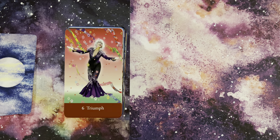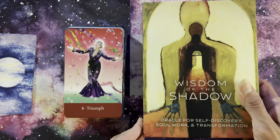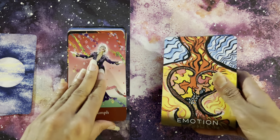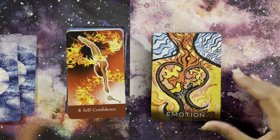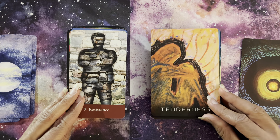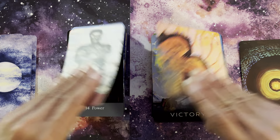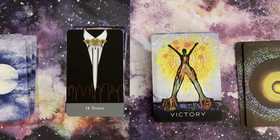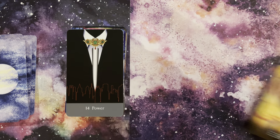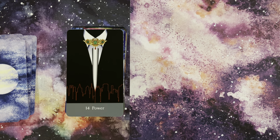I also have its twin deck, Wisdom of the Shadow, by the same creators. Again you're going to see how well these work together. Emotion. Self-Confidence — wow, look at that. Tenderness with Resistance. Victory with Power. I'm going to stop there to keep it brief, but you can already see how beautifully they work together.